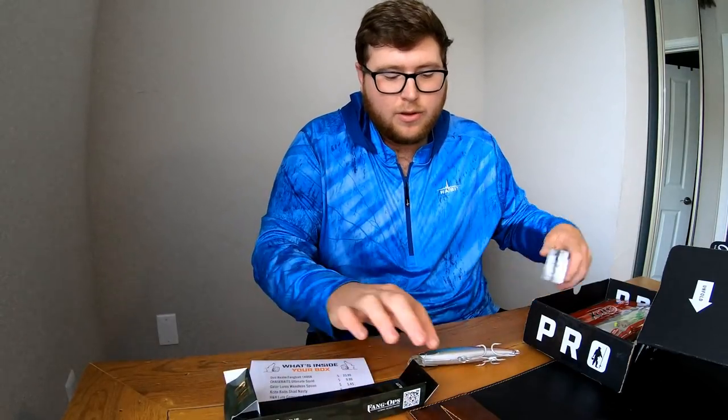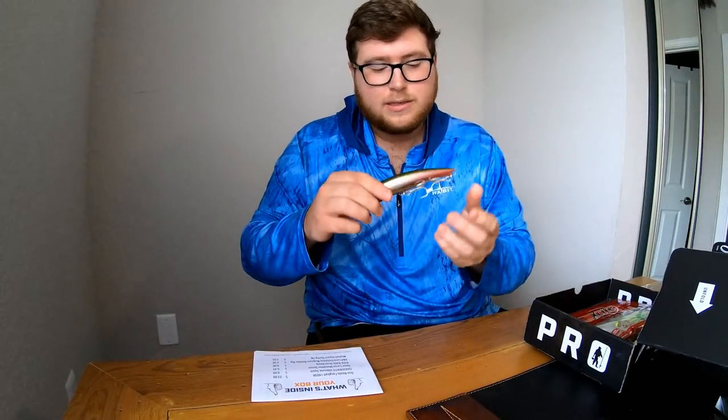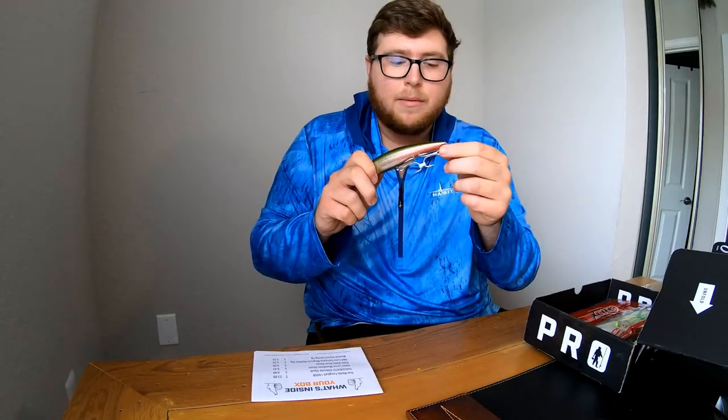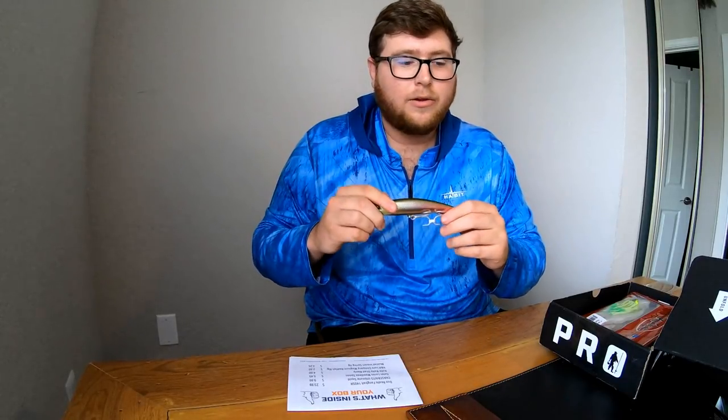Snook love things like this. If you throw these around jetties, rocks, and passes — just parallel to them and reel them in — they flutter and look like one of the greenbacks, pilchards, or baitfish going by. Snook absolutely love that bait. It's a great bait and it's very expensive. It's kind of weighted and the hooks are a little bigger. I could change the hooks out and put smaller hooks if I want. The first big snook I ever saw caught when I was younger was on something similar to this, one of the bombers — I didn't think they worked, but snook definitely eat them and it was a very big one.